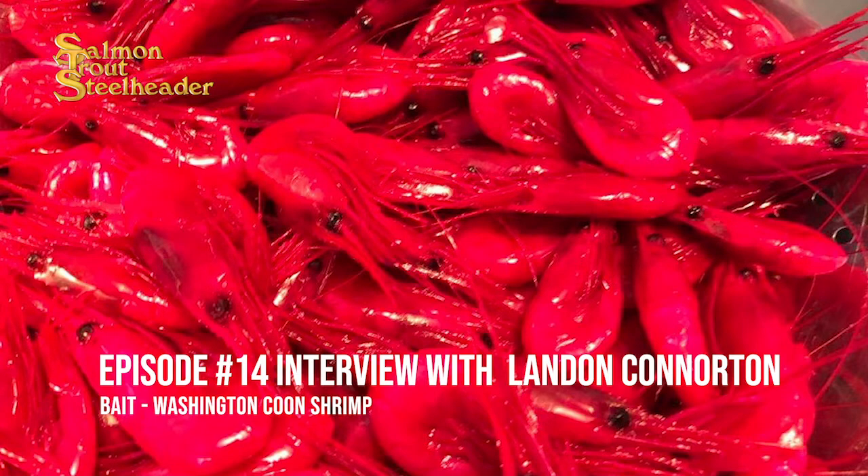So back trolling with a diver, and then you have a spin glow in front of the coon shrimp? I do most of the time. When the water's real low, I run it naked — hook and coon shrimp with no other beads, no blades, no nothing. When it's super low, about four feet behind the diver.